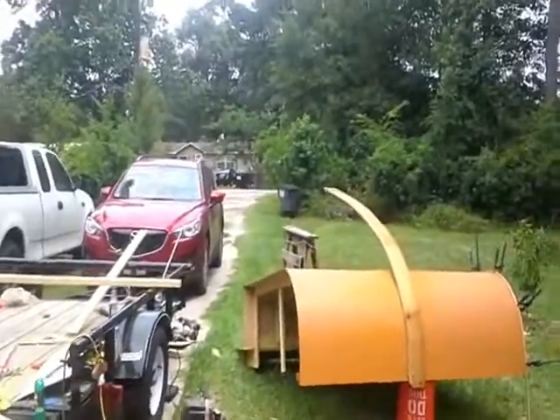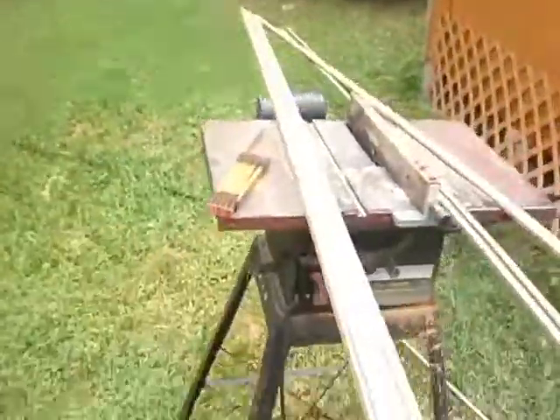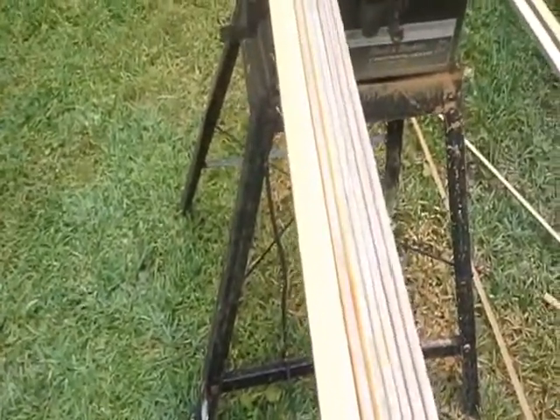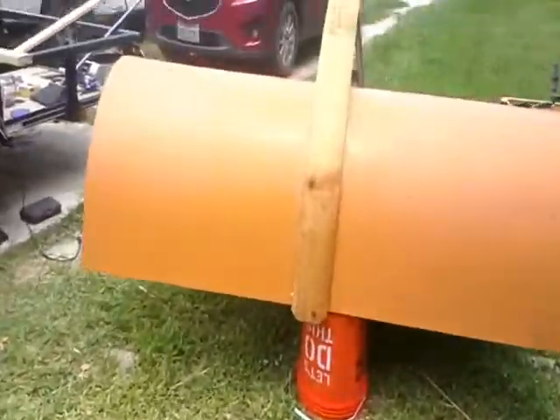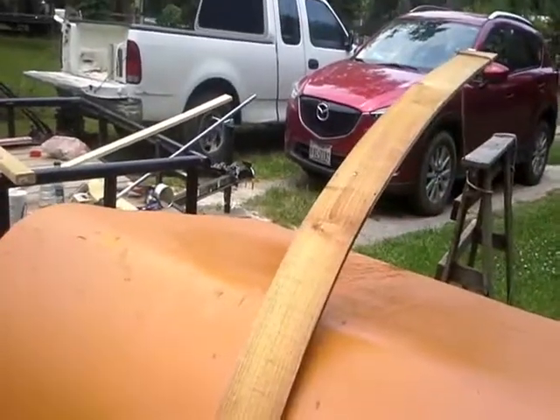Here comes some of the hard part — the trim. Now I take and split these, ripped them. This one I'm trying to get wet and bend it, maybe.